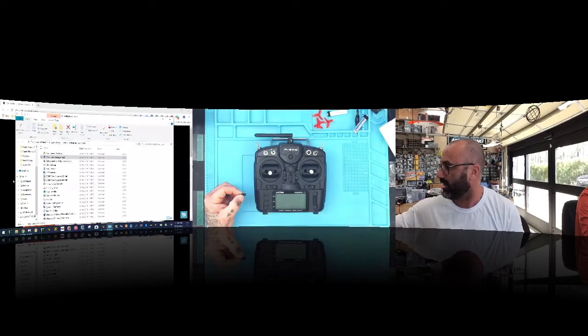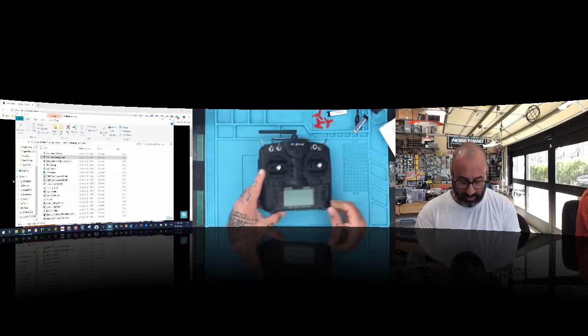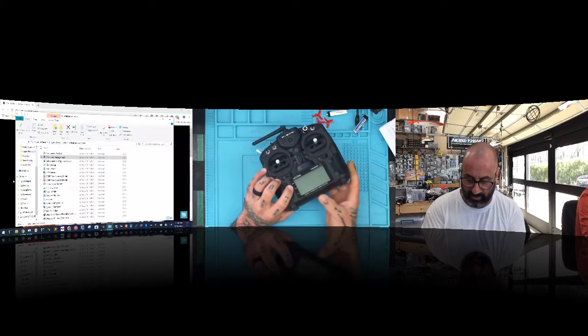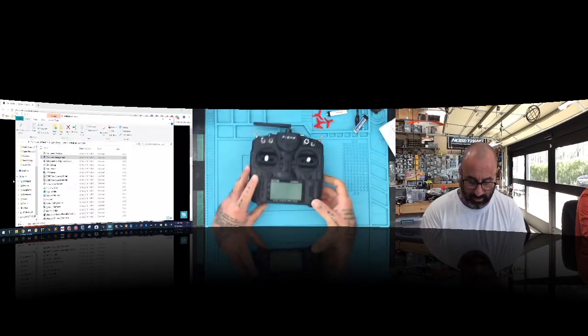Let me go ahead and put that into the SD card slot right in the middle. It's actually labeled — make sure when you put it in, you put it with the pins up. Let's go ahead and put that in there.